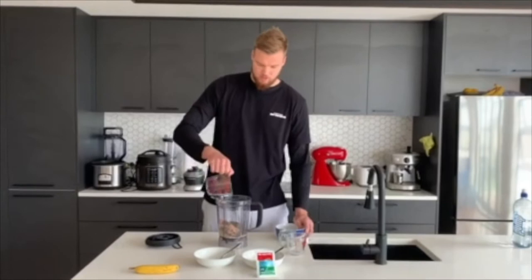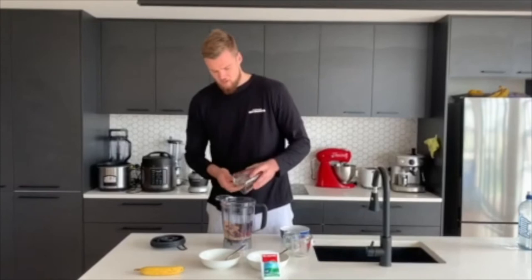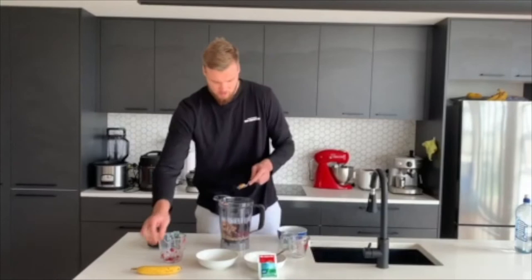And then we have some frozen berries just to add a bit of flavor to it and a bit of goodness in there — make sure I get all of it. And then I will have my peanut butter, which is a good source of healthy fats, so I'll add that in there.